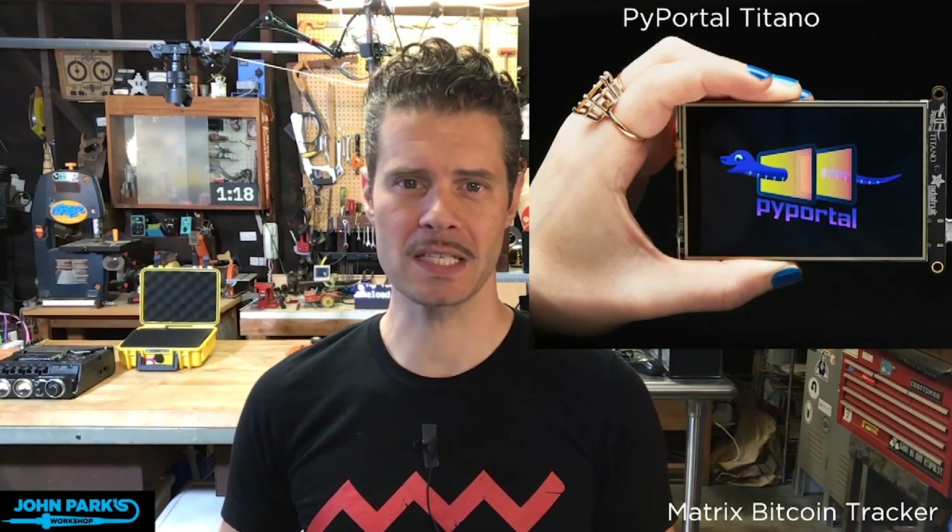A lot of times people want to build simple loopers. Sometimes you want video and you might go with a Raspberry Pi. But to do a very nice animated GIF looper, it's hard to beat the PyPortals, and the Titano is just titanic — it's huge. So that's my product pick of the week: the PyPortal Titano.